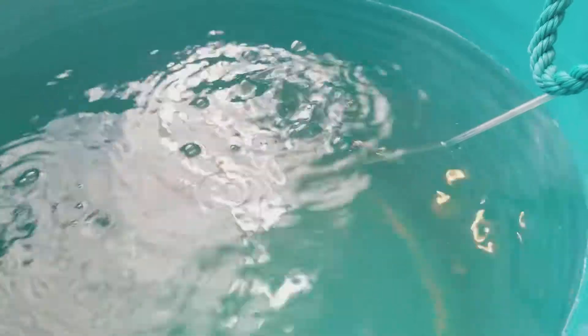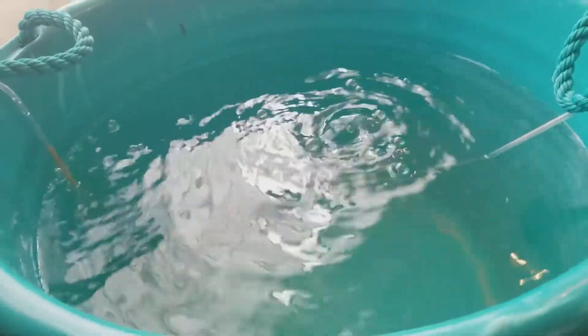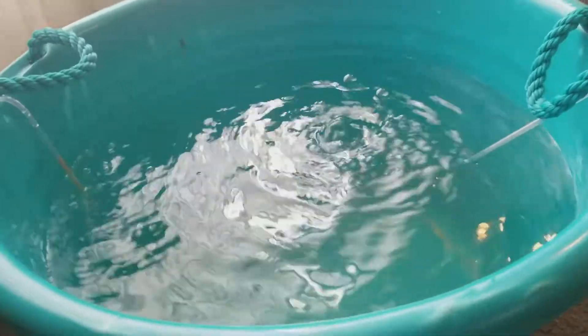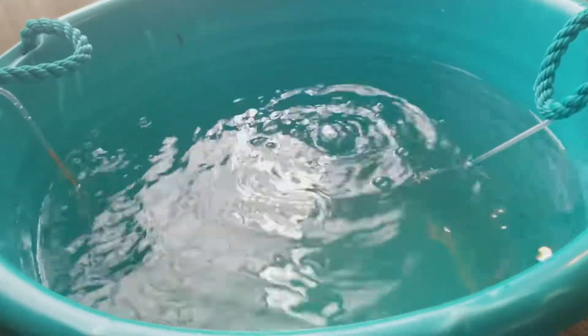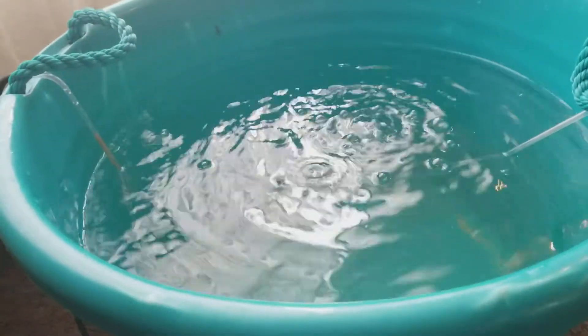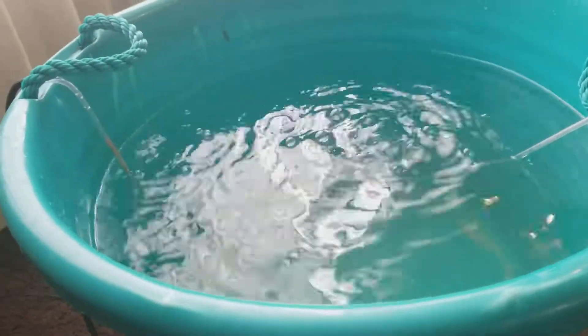I put two aerators that I had from my freshwater days into the tub and I'm just going to keep this aerating for however long it takes. If you want to do this, make sure your prized corals and fish don't die. Thanks for watching — this is Darwin Aquariums bringing you some craziness again. Comment below with your techniques for doing this, and thanks for subscribing.